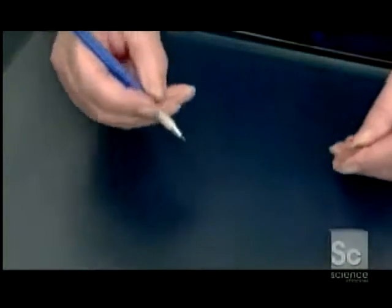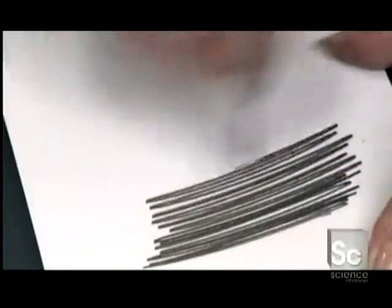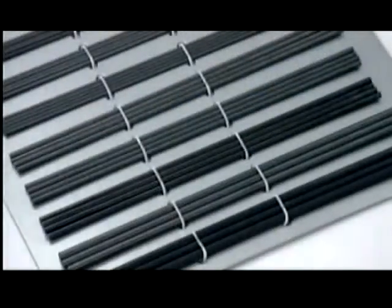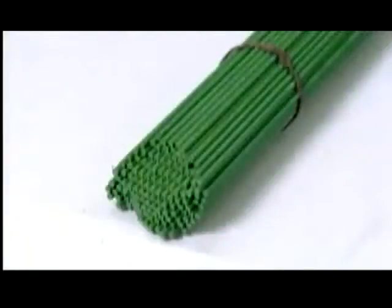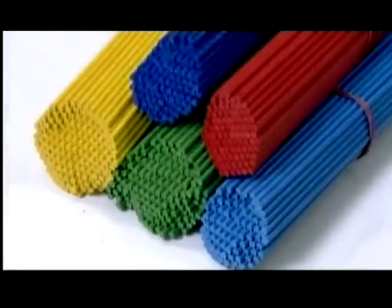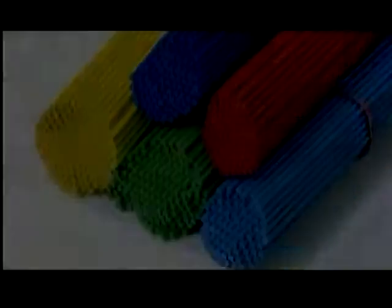This company produces three different qualities of graphite leads in 16 different hardness levels, plus a full array of colored leads, made similarly, but with pigment powders and waxes rather than graphite.